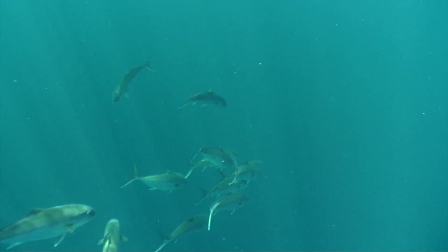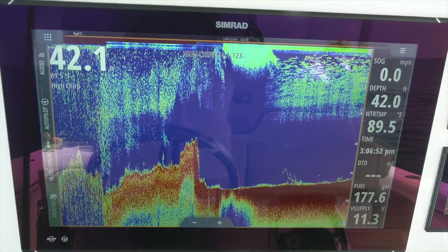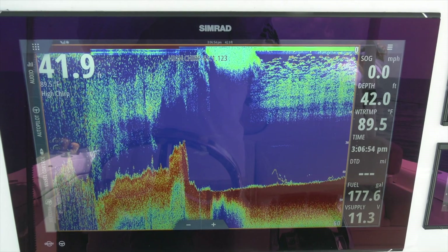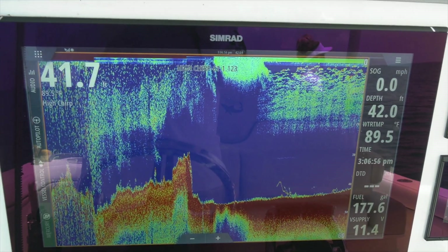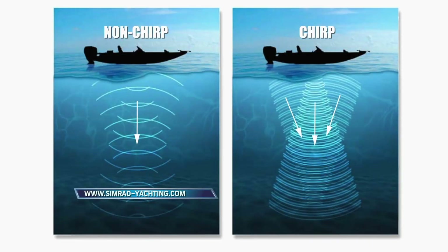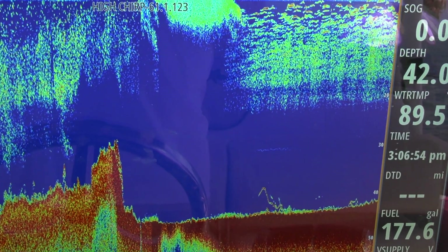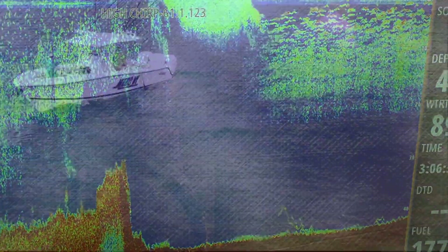Identifying specific species requires the knowledge of those associated within a local environment and a quality sonar and transducer. My SIMRAD EVO 3 units, for example, utilize dual-frequency, chirp-enhanced transducers. Chirp-ducers broadcast three independent sonar signals versus a single signal from standard transducers. This results in greater target separation, meaning the bottom and fish appear in much greater detail.